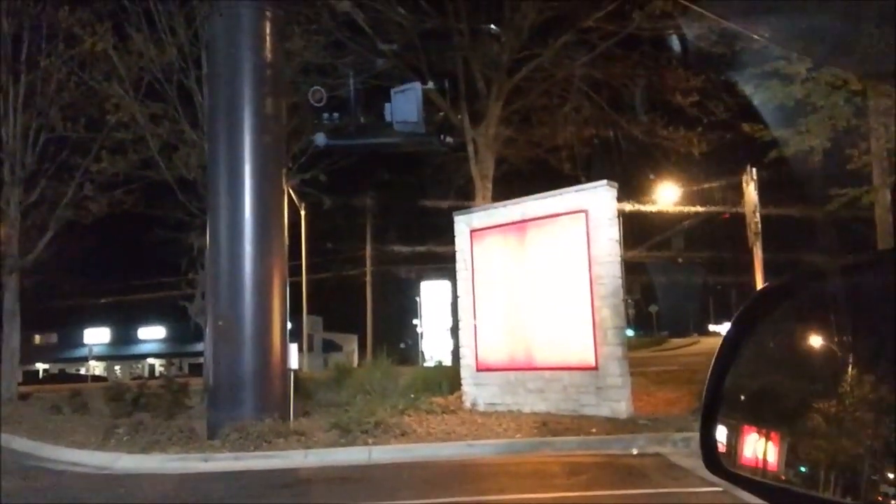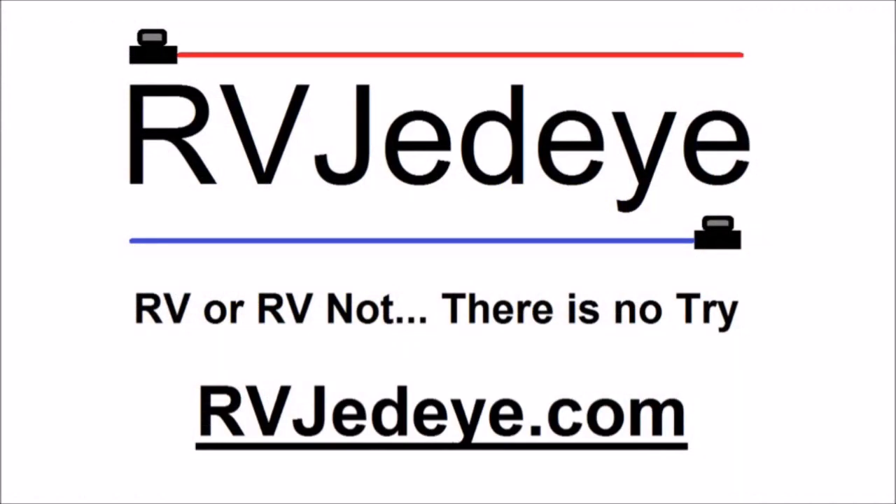Starting the DIY RV renovations today, doing something a little different — no Waffle House. Gonna start off with a little Mickey D's. I deserve a break today. Breakfast time, then over to get at it — lots to do this morning.